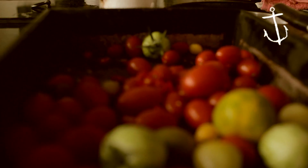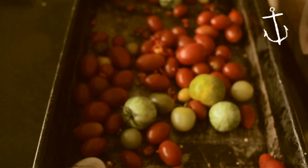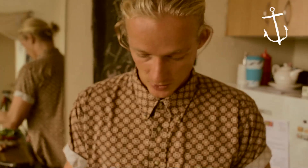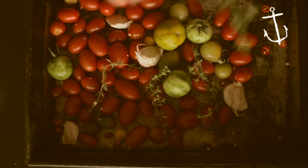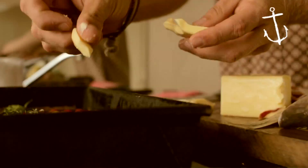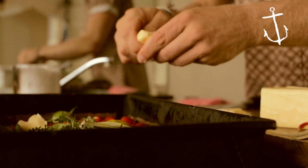Chilis — chop them up, bang them through. Crush your garlic. Like I said, this is rustic, I'm going to leave the skin on there. Next step, let's get some herbs: thyme, bay leaf, and two little slices of butter. Break it up.